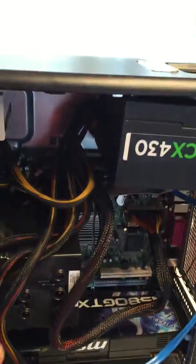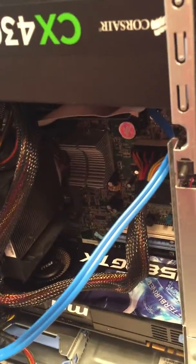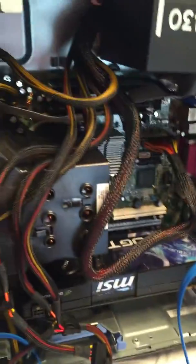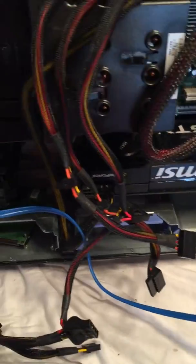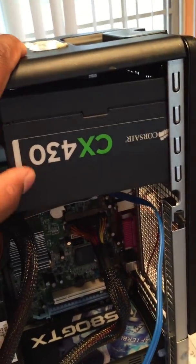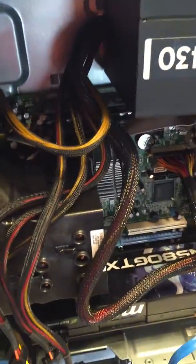I put in four gigs of DDR2, put some Icy Diamond on the processor, which is a Core 2 Quad at 2.8 gigahertz — still a good processor. I got a GTX 580 from eBay really cheap, in great condition, and I got this little power supply, the CX430. I'm going to try and boot it up and see if I can get Windows installed.